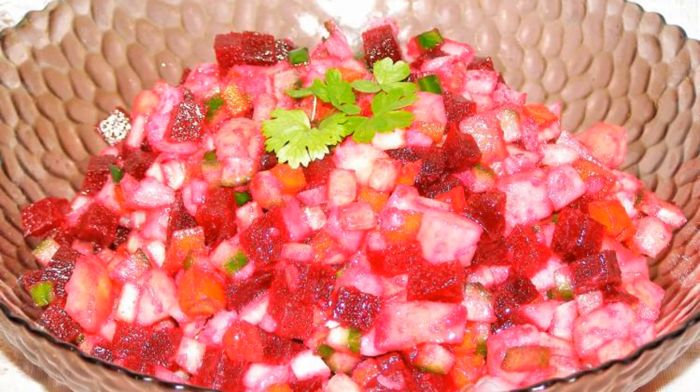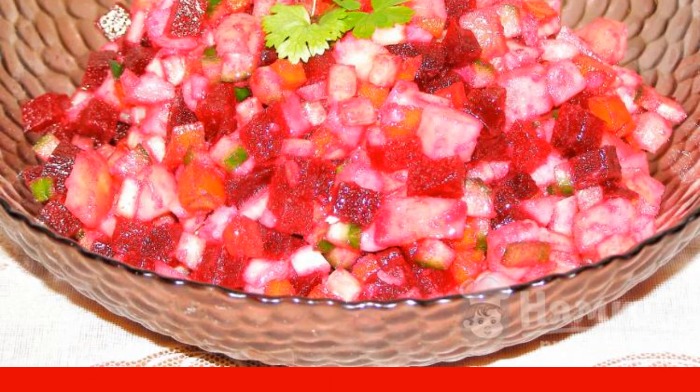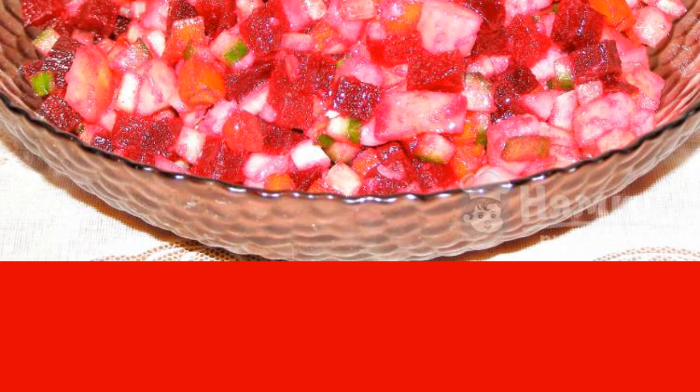Vinaigrette is one of the most popular vegetarian salads that almost everyone knows and loves. I suggest making a vinaigrette with fresh cucumber and mustard dressing. Mustard can be any — Dijon or grainy — but Russian table mustard is best suited. It will give the vinaigrette a slight sharpness and aroma.